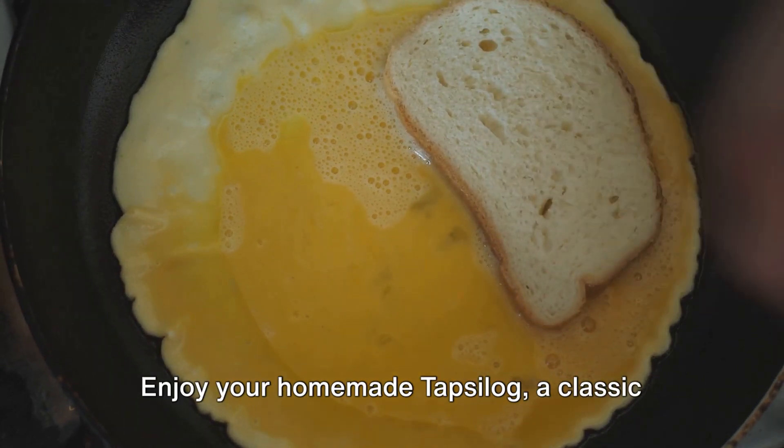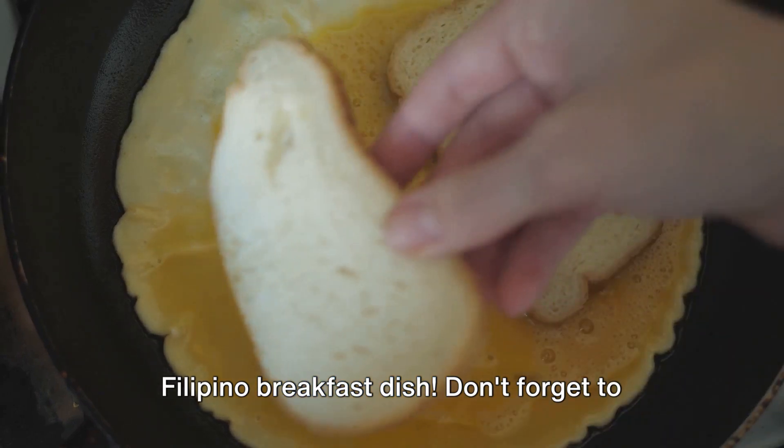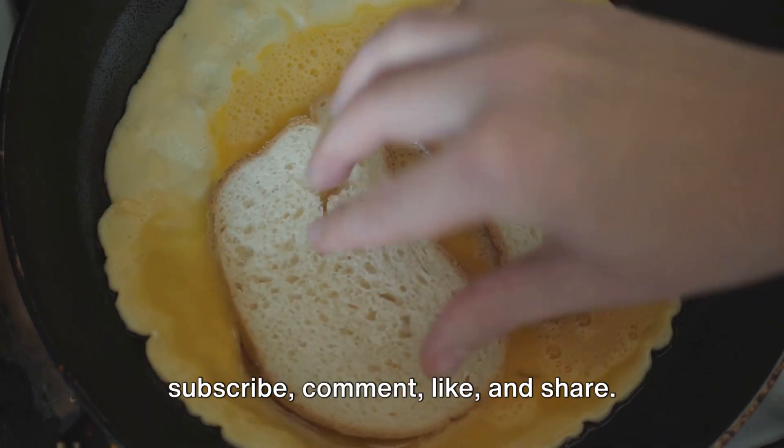Enjoy your homemade tapsilog, a classic Filipino breakfast dish. Don't forget to subscribe, comment, like and share. Stay tuned for more delectable recipes. Have a great day!